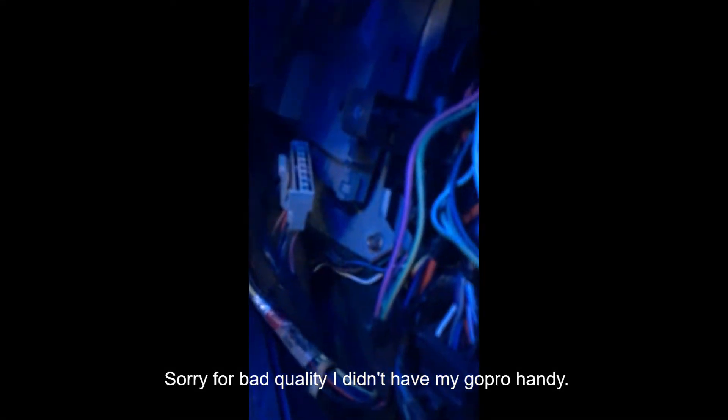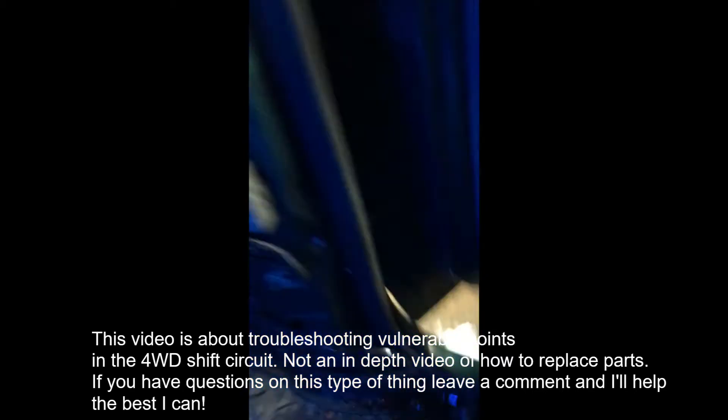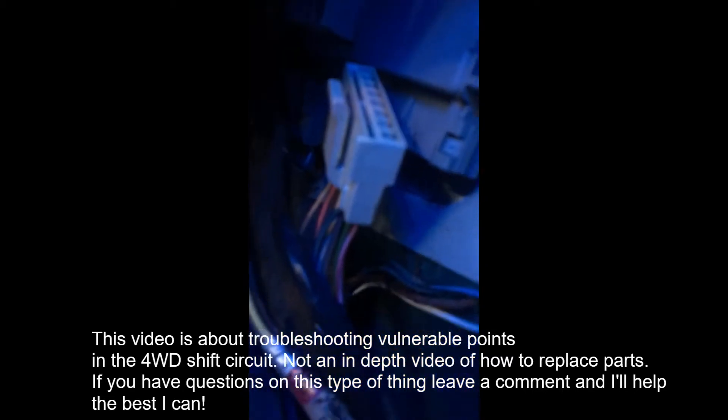Self-test on the four-wheel drive shift module in a '96 Ford Bronco. First things first, you disconnect two connectors — there's this one and then there's one kind of back there. They're the only two connectors you can really get to and pull off.